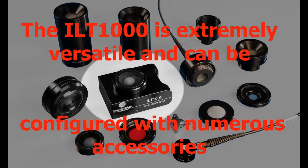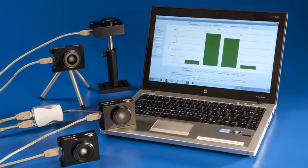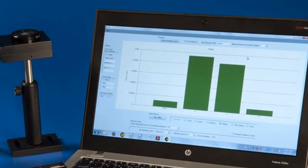It includes a 4 to 20 milliamp output allowing PLC connection and control, or it can be powered and controlled by a PC. The ILT1000 is most commonly used for multi-system data logging and boasts a very broad measurement range covering nearly 8 decades of light level readings.